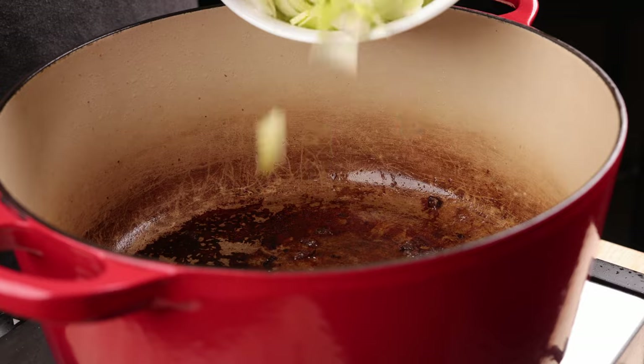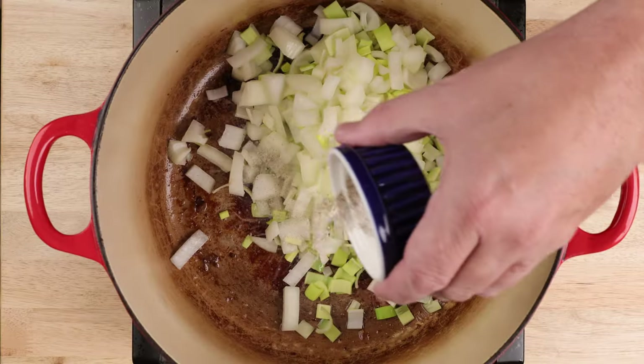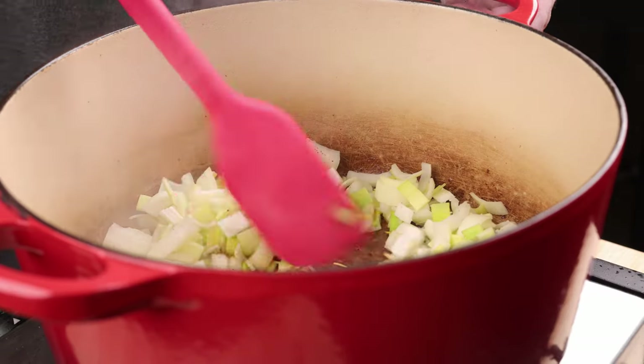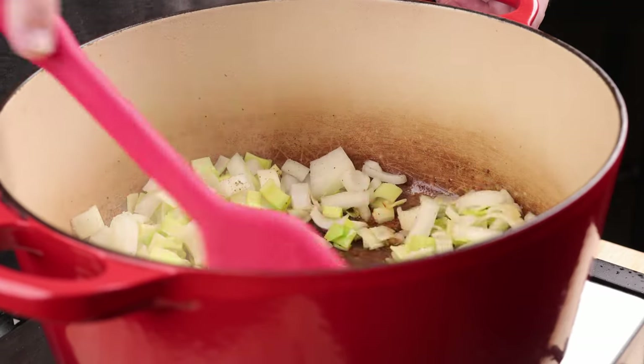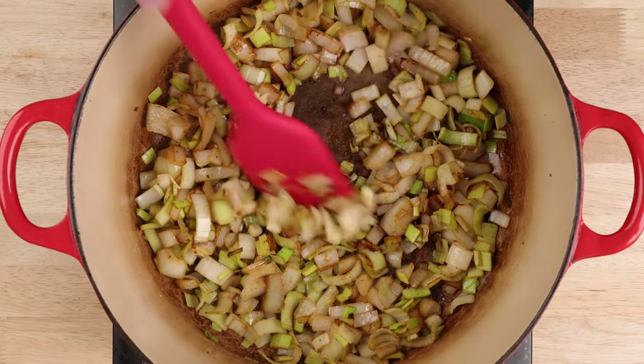Get the onion and leeks into the same pan with some more canola oil. Season with salt and pepper, and stir and cook until they've gone nice and soft, about five or six minutes. Add your garlic and cook for one more minute.